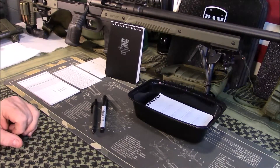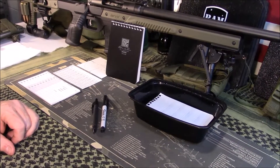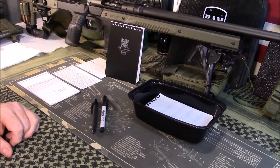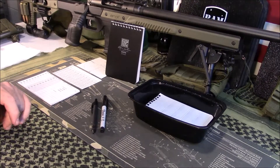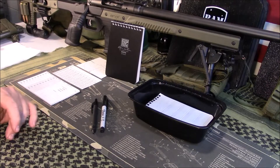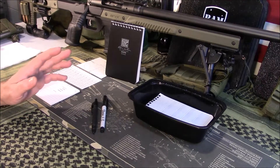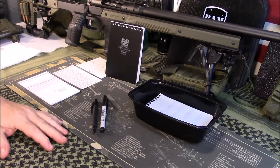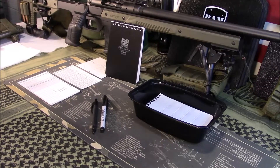Welcome back guys. So today we're going to take a look at this Write in the Rain All Weather DOPE Notebook — DOPE meaning data on previous engagements. It's for people that shoot mostly long range to record things: your data, your load workups, your distance, your weather, all these things. This is a pretty simplistic notebook. They're $12 and they'll be in my Amazon store. Write in the Rain has a great reputation and I've used their products for years.